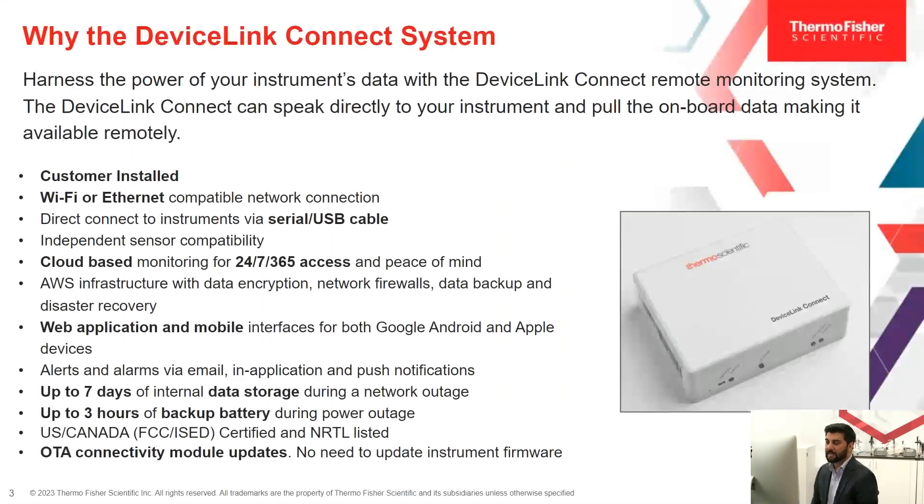So what are the key benefits of DeviceLink Connect? The biggest key takeaway from today's talk should be that it is customer installable. It's also Wi-Fi or Ethernet compatible. We offer independent sensor compatibility. It's also cloud-based monitoring, which means you get to access your data 24/7 for complete peace of mind. It is also Amazon Web Service infrastructure with data encryption, network firewalls, data backup, and disaster recovery.